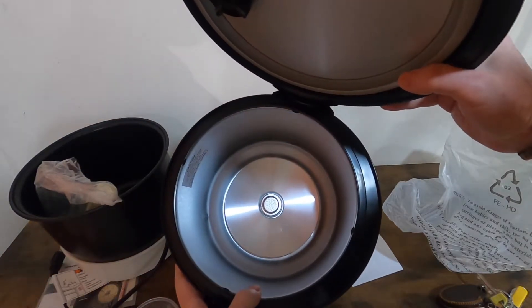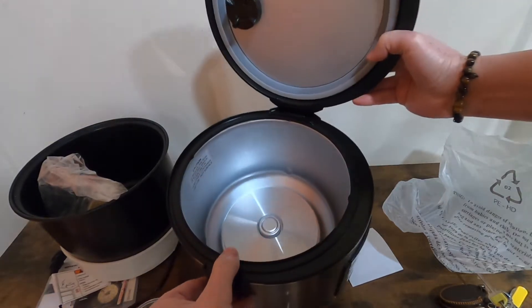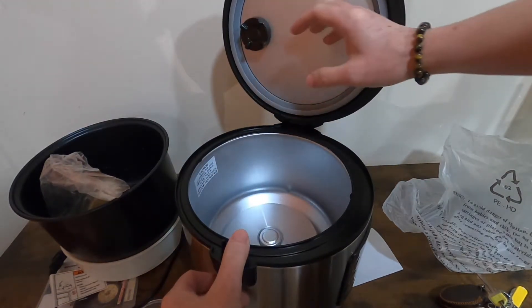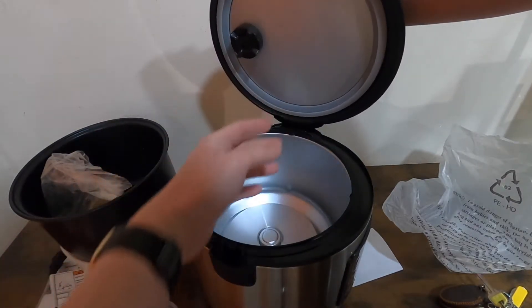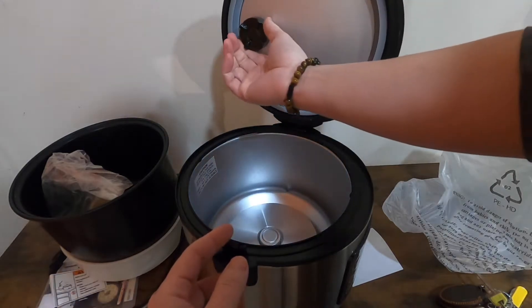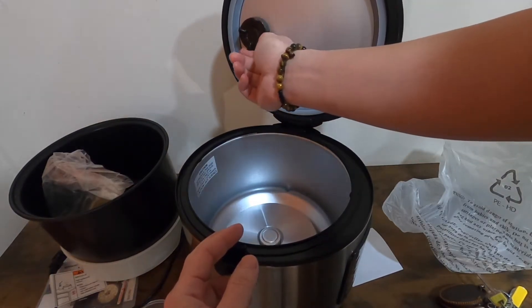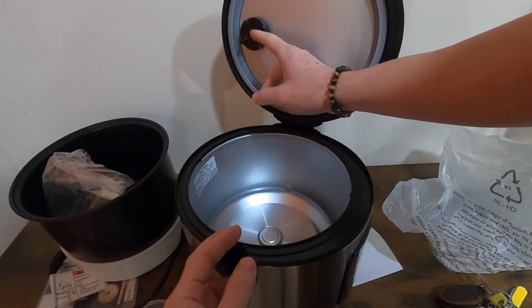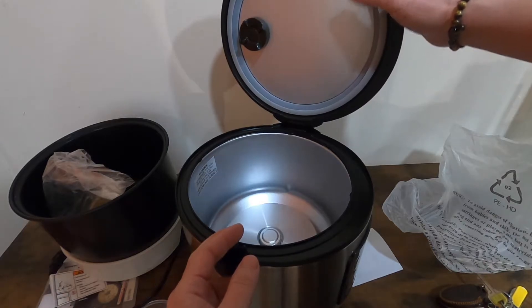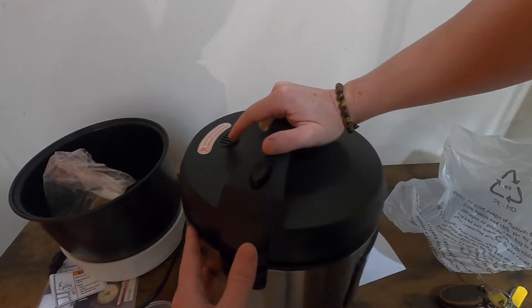This is what the bottom of the rice cooker looks like — this is the heating element. On top we got the lid, and up here we got the escape vent for the steam on the lid. This is where the steam will come out.